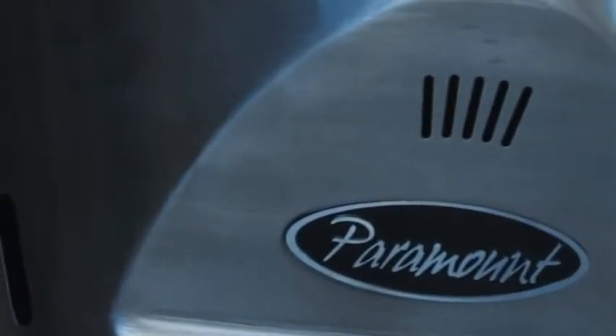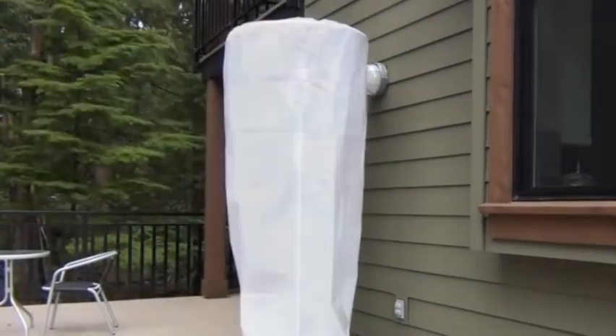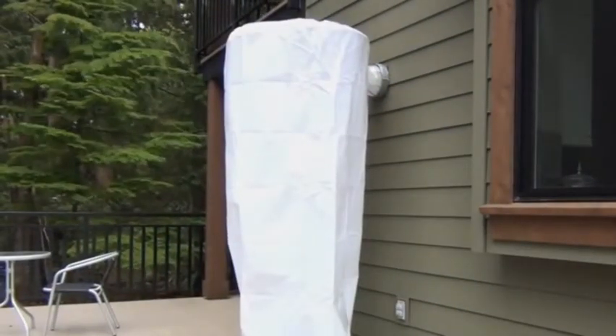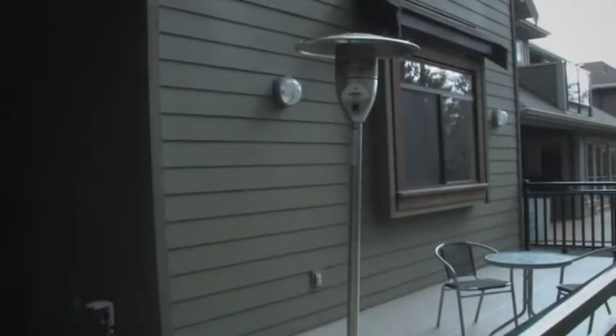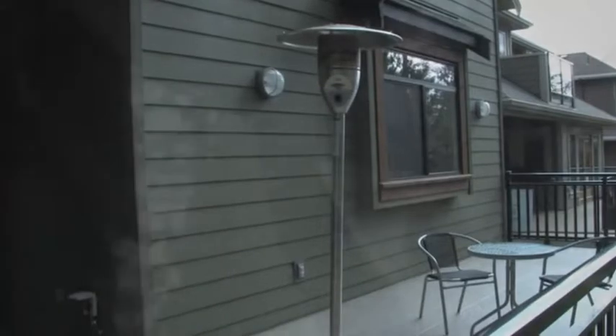The safety shut-off valve and heavy weighted base provides added security, and the bonus cover helps protect your heater when it is not in use. The heater provides 40,000 BTUs of heat, which nicely warms an eight-foot radius.